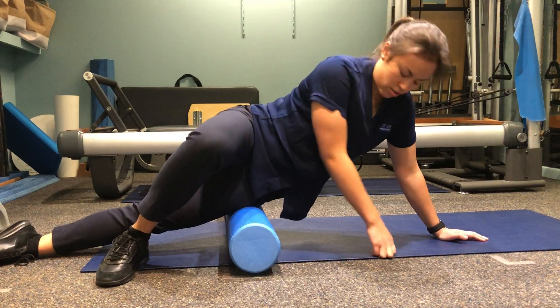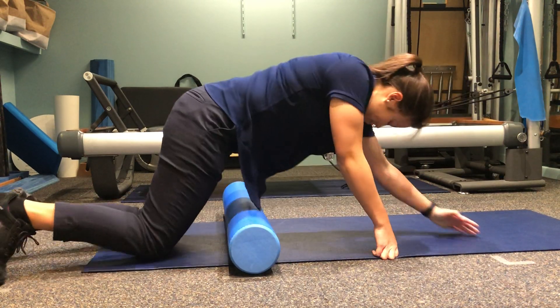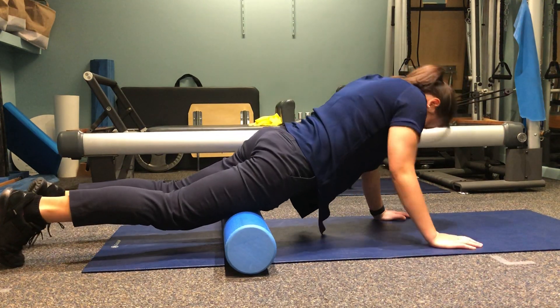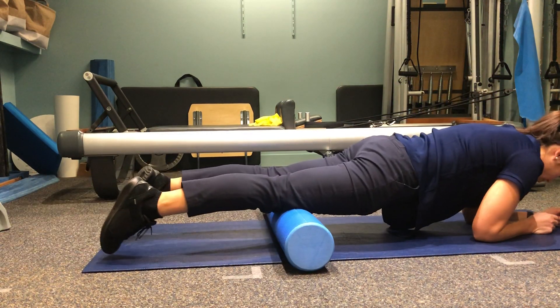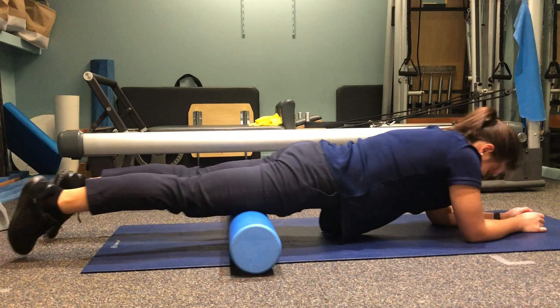And then the last one we're going to do is your quads. You're going to come onto your front, line up with the roller on your quads, and then just roll forwards and backwards.